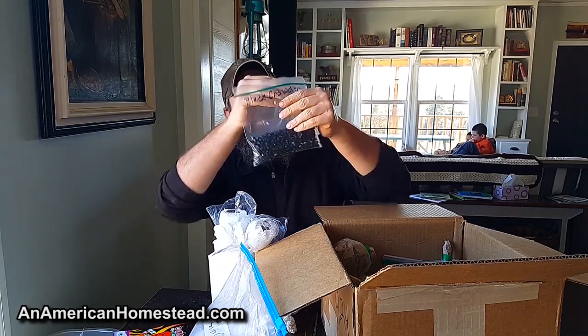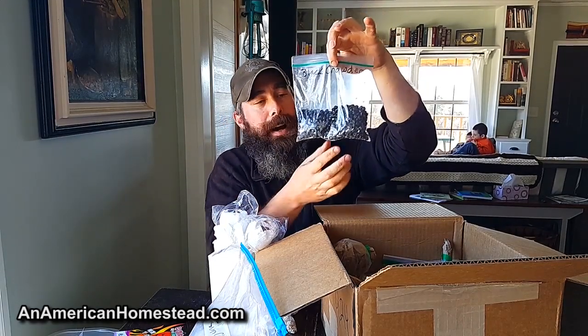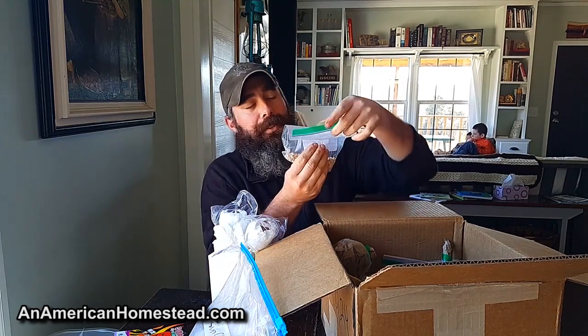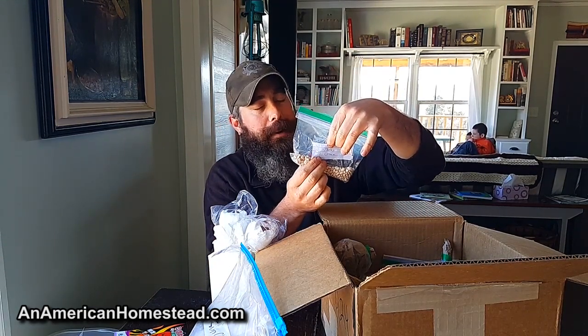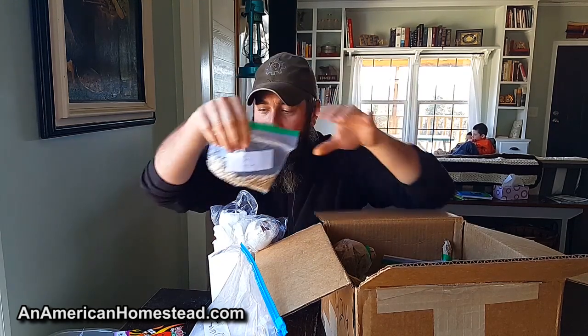What I took first was the black crowder beans. I may only take half of these and send the other half back with the box to the next place. I'm also taking the Texas cream beans — I'm not sure who put those in, I can't remember, but the Texas cream is what I'm taking.